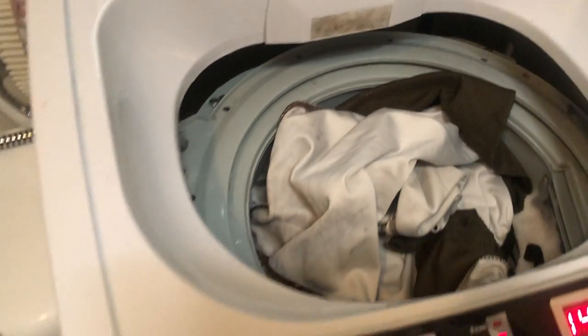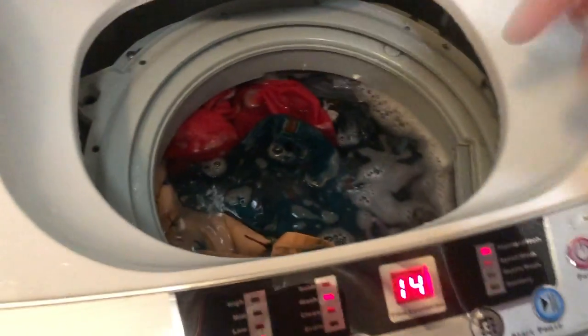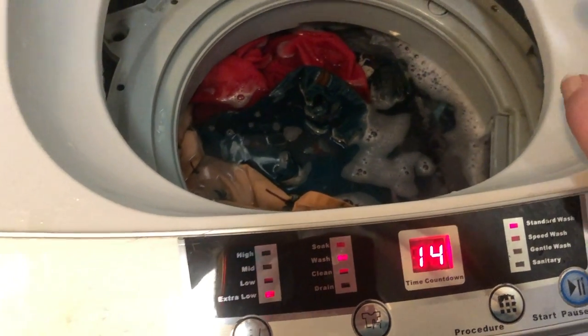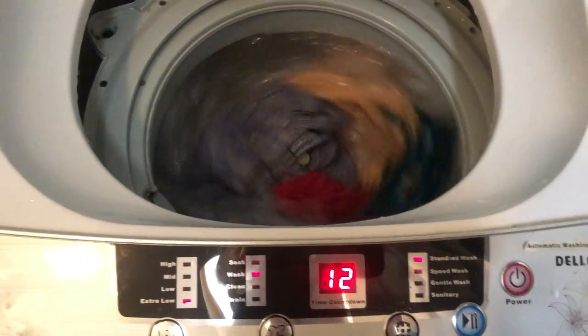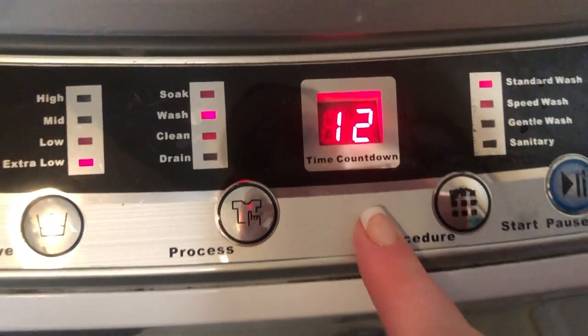If anything needs stain remover I've gone ahead and done that, but this load didn't need it. I put all the clothes in and kind of press them down — and you can see the soap making good bubbles. This works well for everything except my husband's jeans, and even then it works, you just do a couple shirts and one pair of pants at a time. Hit start, close the washer lid, and it does its thing — 12 minutes to wash, then I come back and set it to drain.